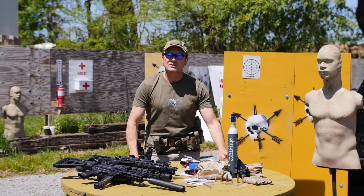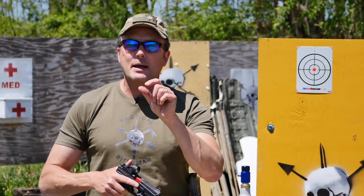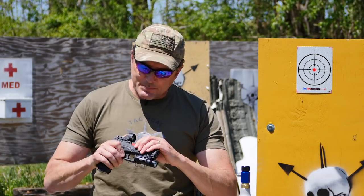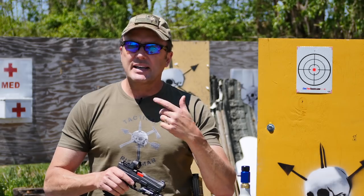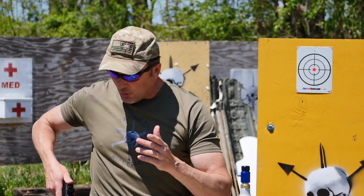Do you need dummy rounds to dry fire? No. You can actually take a wadded-up piece of paper, stick it into the chamber of your pistol, and close it so it keeps the slide just out of battery. That way the trigger will not drop the sear — you'll be able to keep running it. That's the cheap way to do it. The trigger doesn't feel exactly the same, but it works.